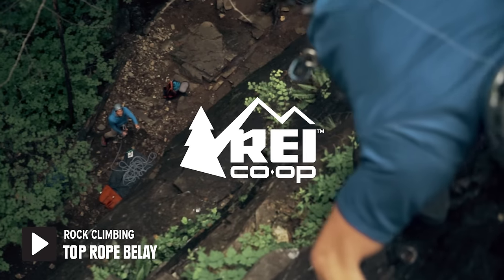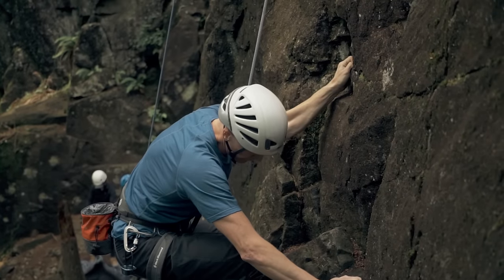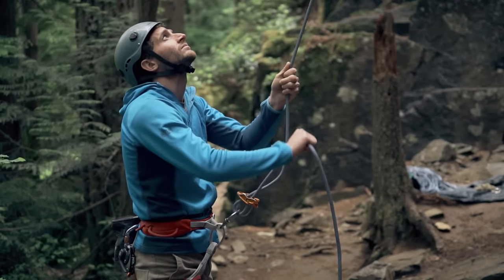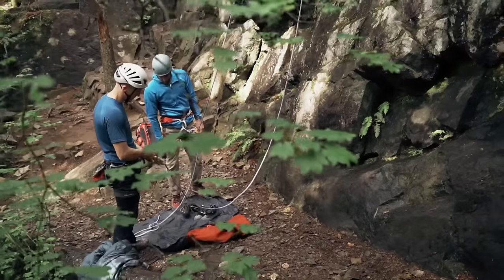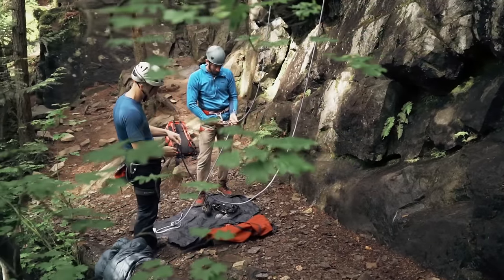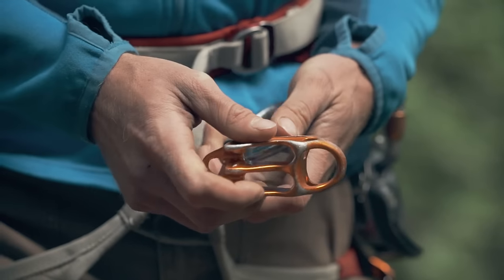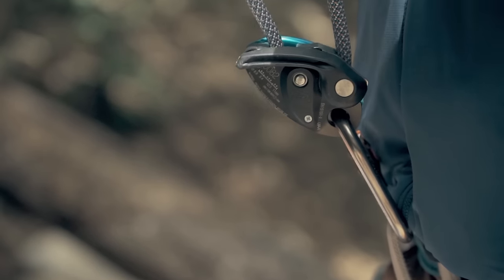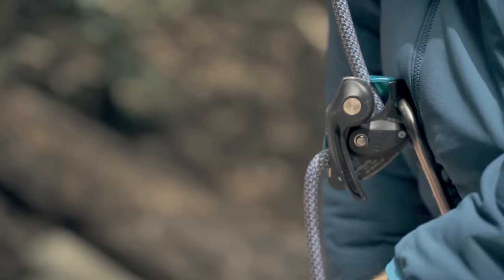One of the first skills you need to master when you start climbing is how to belay. As the climber ascends and creates slack in the rope, the belayer pulls the slack out of the system so if the climber falls, they don't hit the ground. Belaying is the most important skill in climbing, so make sure both you and your climbing partner know what you're doing. This video shows belaying with a tube-style device. Consult the manufacturer of your device for proper belaying technique if you use an assisted braking device like a Grigri.